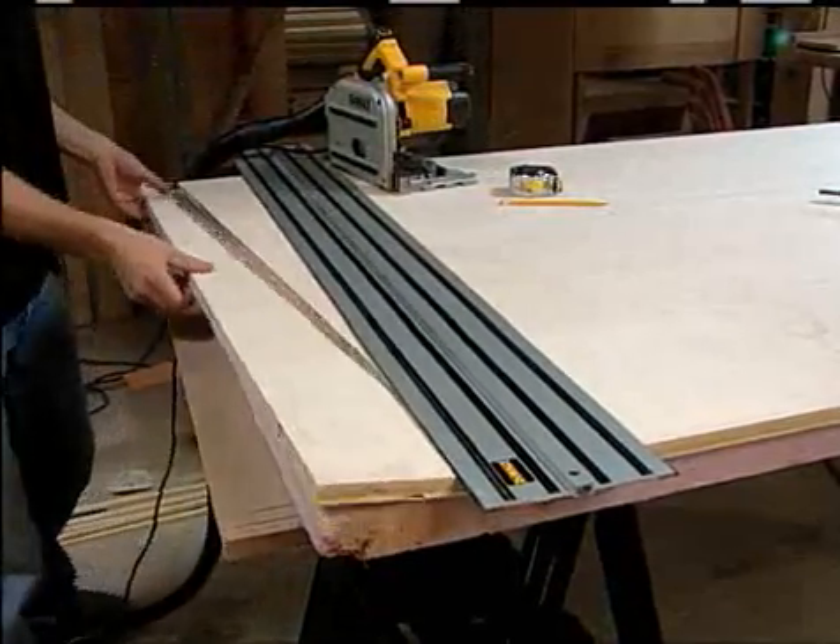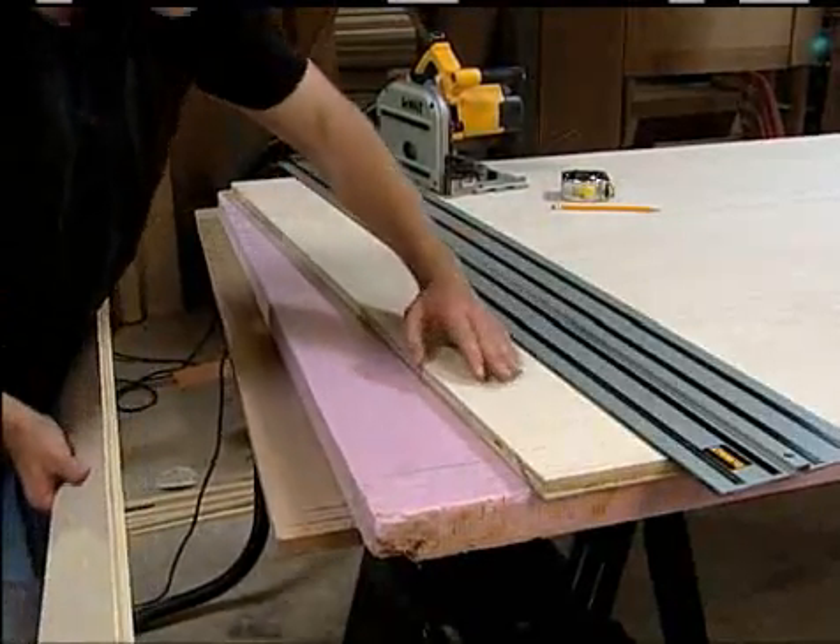Always getting a factory finish edge with the track saw saves time, material, and money.